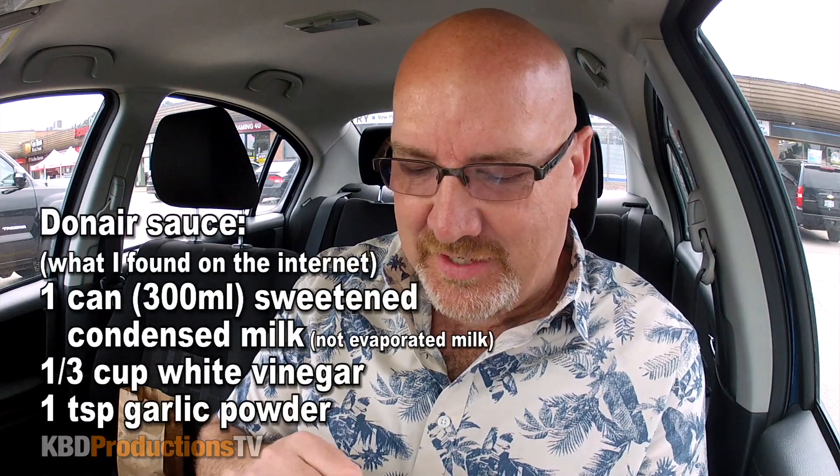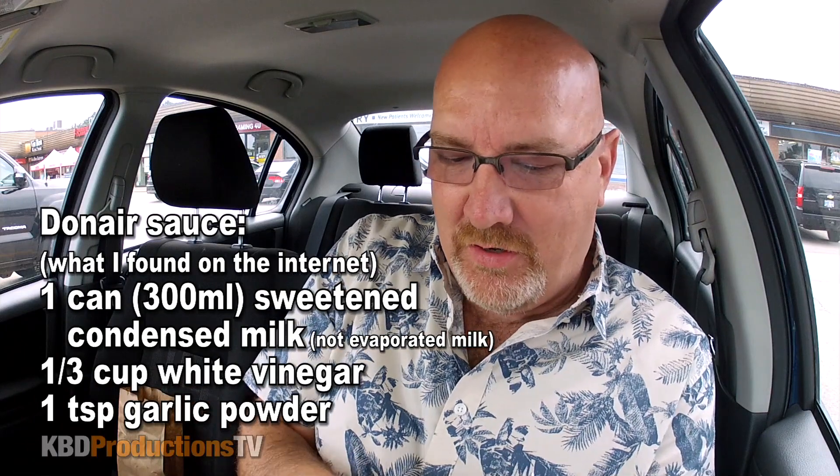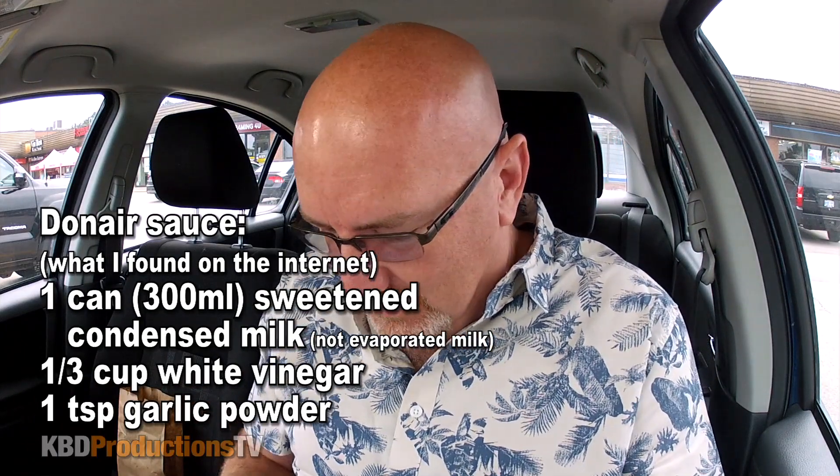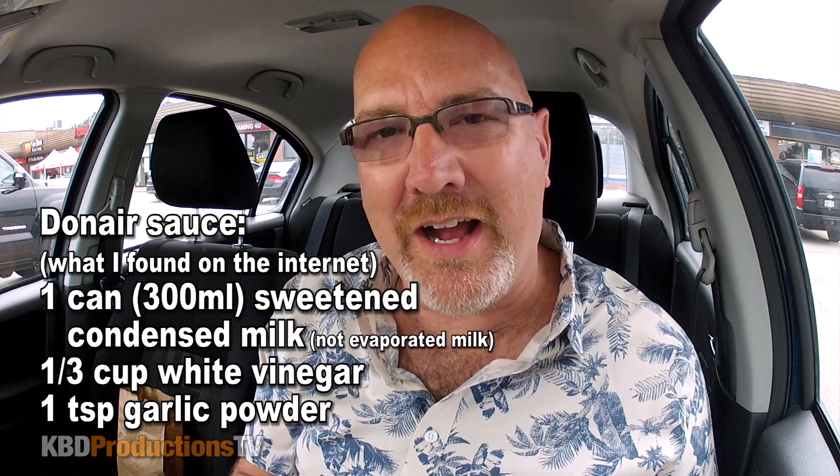I didn't ask exactly what is in the sauce, but oh boy, here we go. Look at the tin foil. They also have a Donair pizza, so if you guys wanted to see me come back and eat a Donair pizza, click the like button.